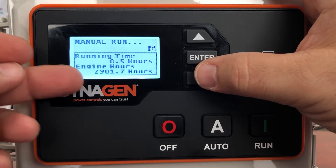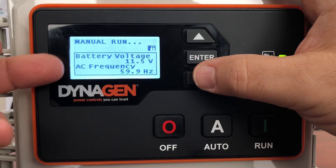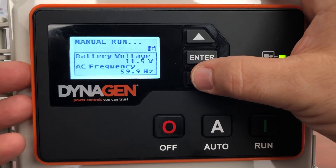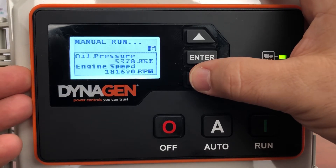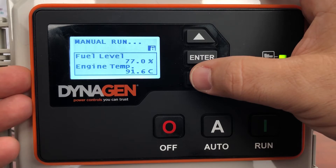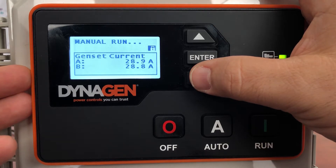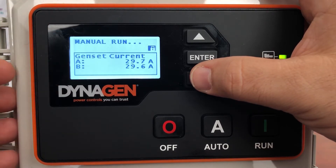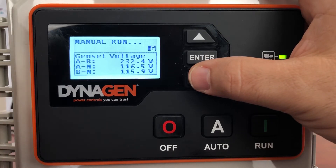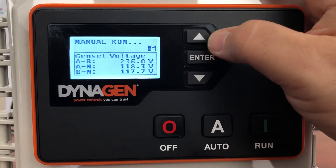It's all being simulated here. It's going to show us the runtime — half an hour of running — total engine run hours at 2,901 hours. Scroll down: battery voltage, frequency the generator is operating at, oil pressure, engine speed in RPM, fuel level showing how much fuel you have remaining in your tank, engine temperature, generator current. The current transformers are measuring and telling you how much load you have on your generator — Line 1 and Line 2, or A/B — here we're almost 30 amps.